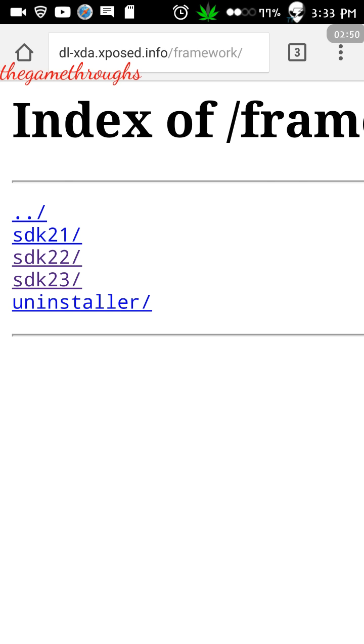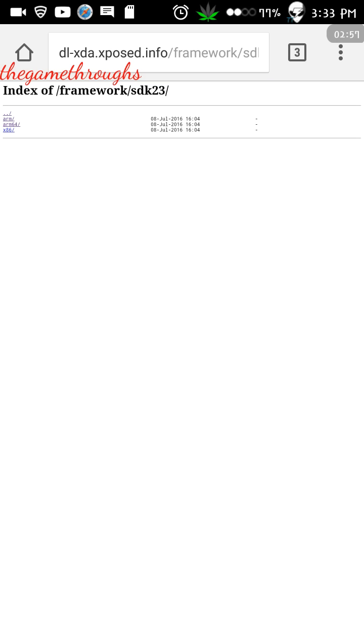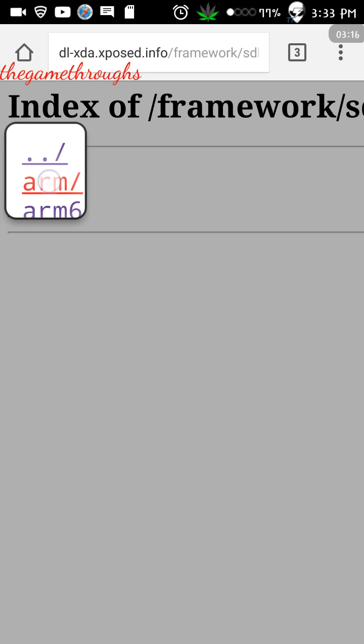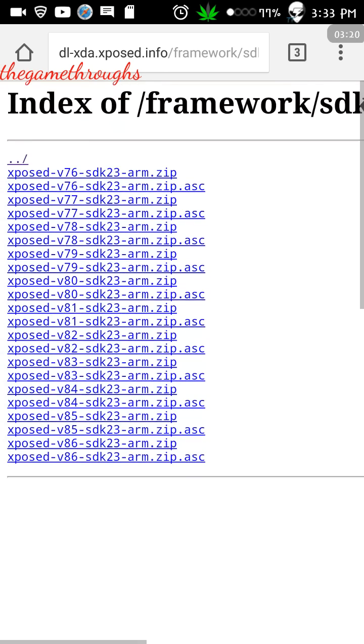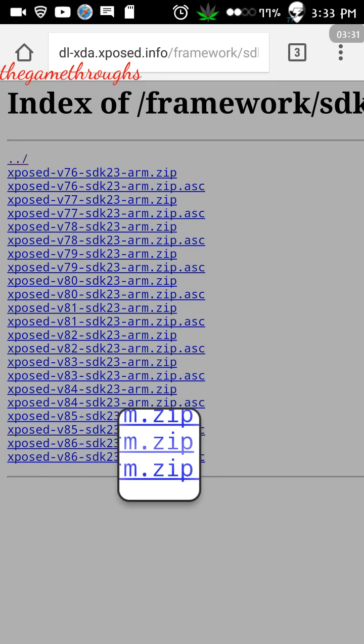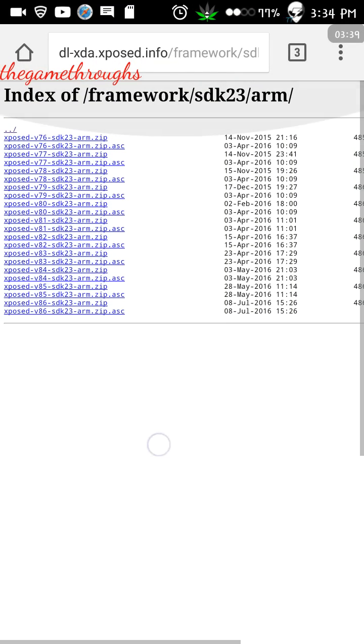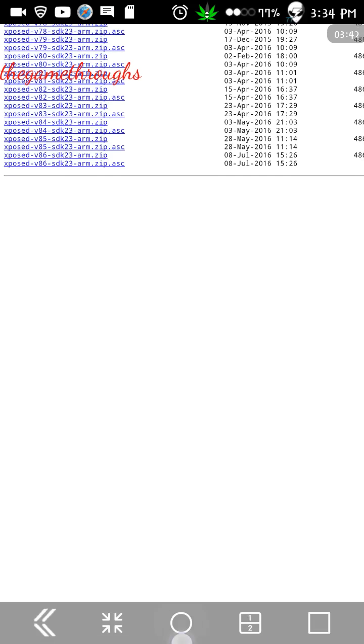If you have Marshmallow installed, click on SDK 23. Then select the CPU architecture — if you have ARM v7 click on ARM, if it is ARM 64 click on ARM 64, or x86 as applicable. Mine is ARM v7 so I'm going to click on ARM. You'll see multiple options with various versions; just download the latest version. Click on the xposed v86 SDK 23 ARM zip file and download it.